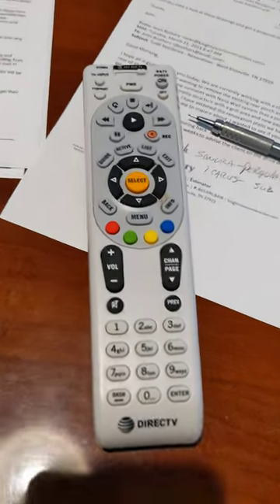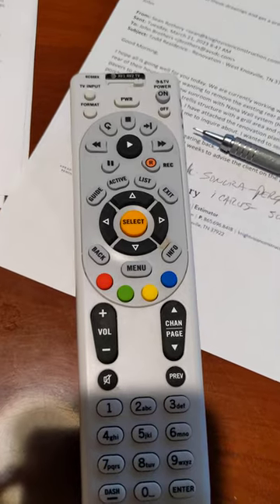Here's the old school DirecTV remote. We're going to program it to a Sony television.